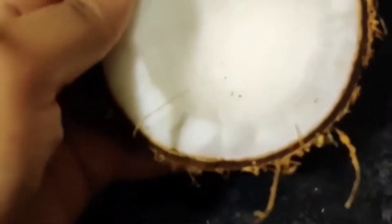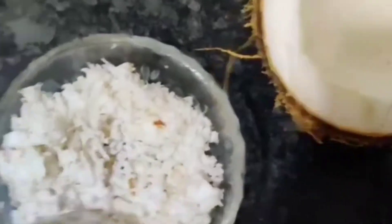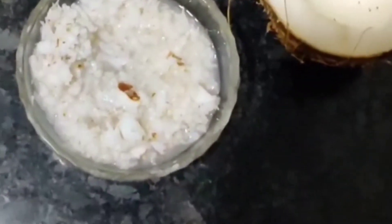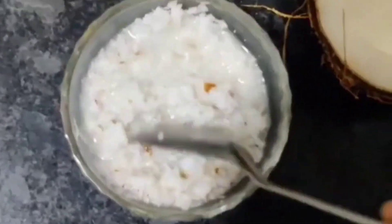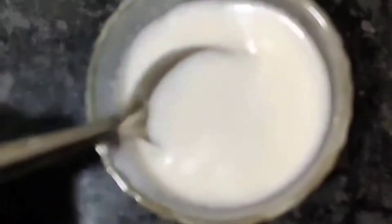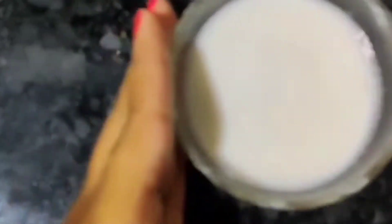Now I am going to take half a coconut and grate it. I am going to grate it with 2 spoons of hot water and soak it well. Now I am going to remove this mixture.